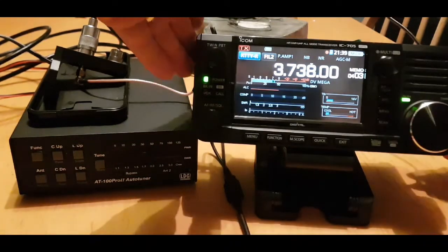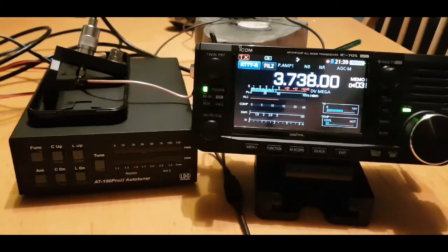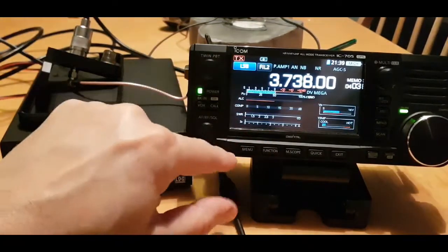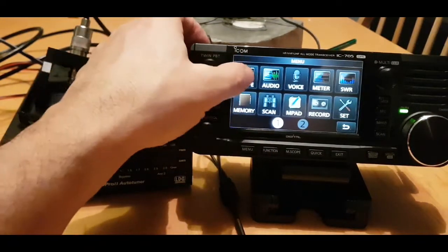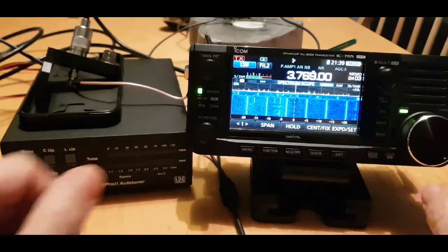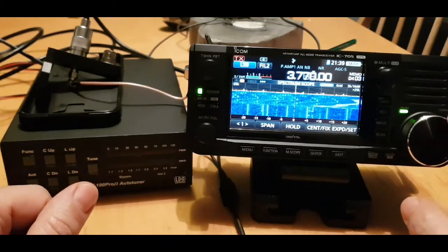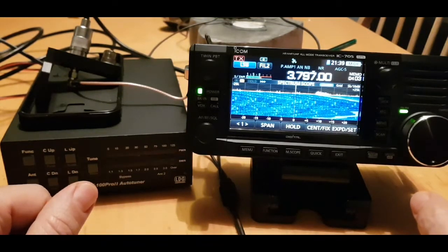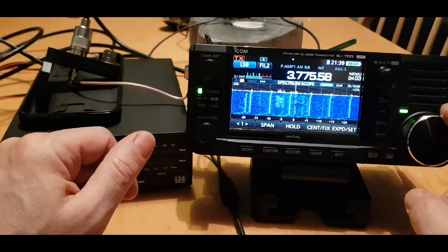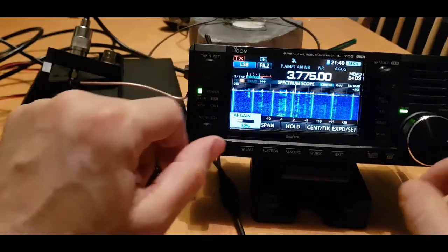We're going to put in the power supply. It's a bit glary here. Get onto a normal scope. Sorry about the interference - it is coming from local QRM in the house. You can see I've got way too much local stuff. Let me try 40.